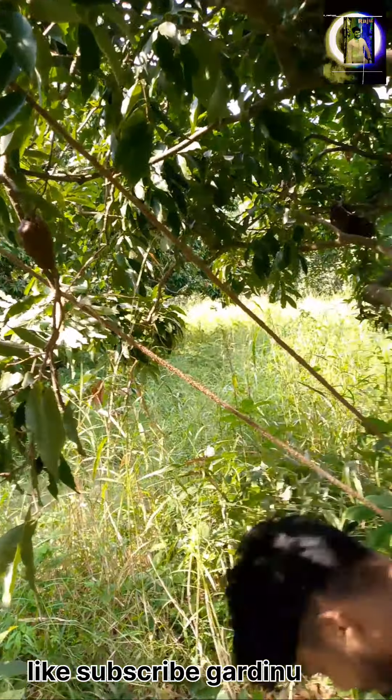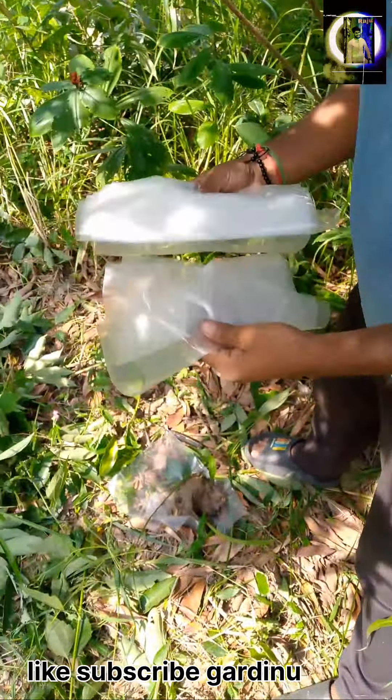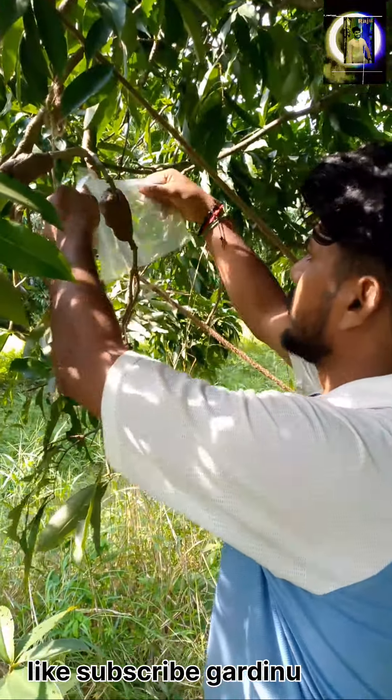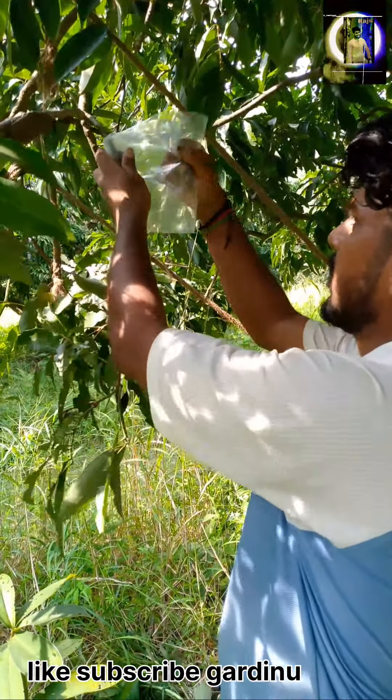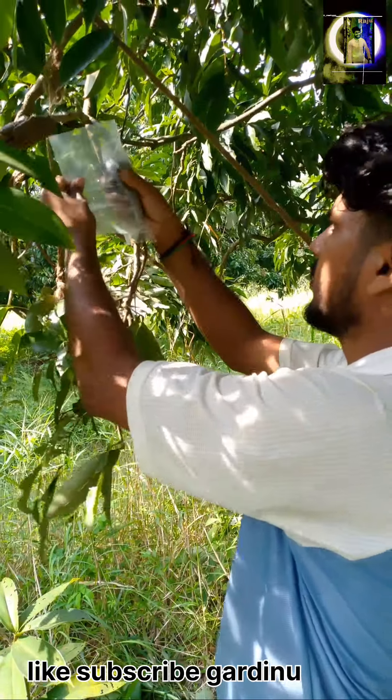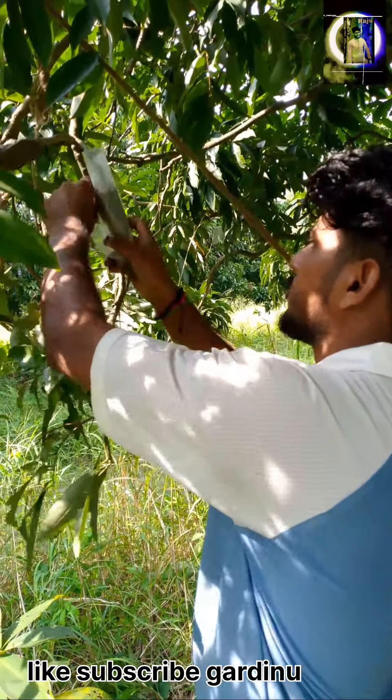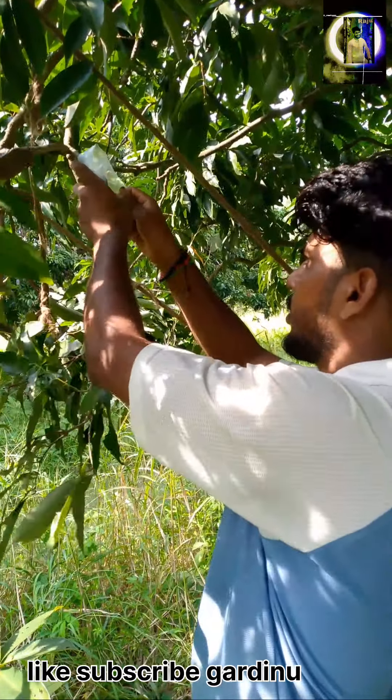This plant is a very beautiful plant, and this is a very cute plant. This is the plant, and this is the plant. It is a plant.